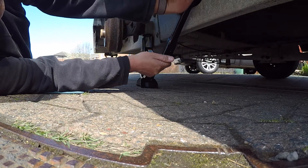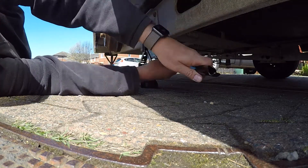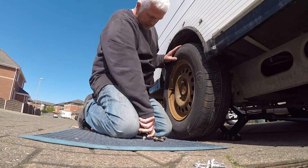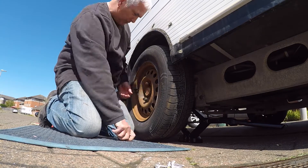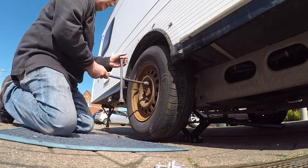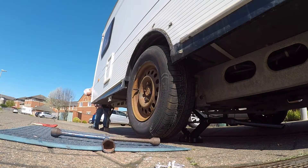A few more turns I think and we'll be right. Just make sure you get them nice and tight — finger tighten them up with the wheel brace a little bit. Then I'm going to let it down again on the jack, but make sure you raise the car steadies first, otherwise it won't go anywhere and you might damage the chassis a little bit.